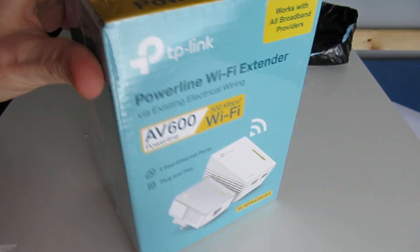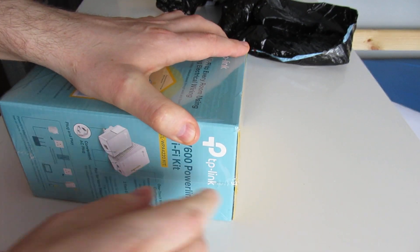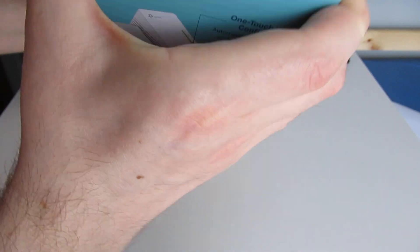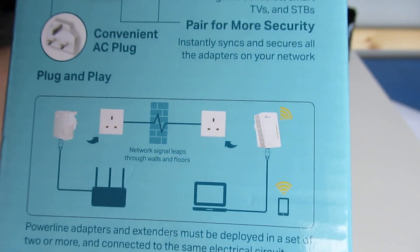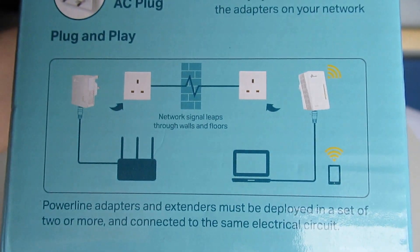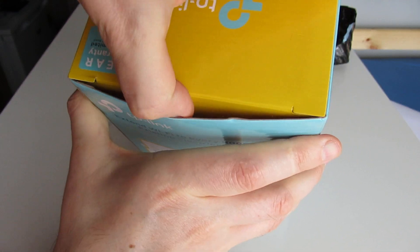How do I open this up without damaging it? It does show you on the back how to do it — I'll show you that in a sec. Plug one into your Wi-Fi and one into wherever you want Wi-Fi in another room, and it should send the Wi-Fi from your modem through these plugs and powerlines. Let's get this box open.